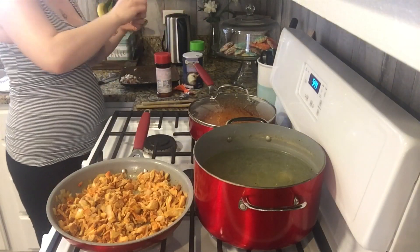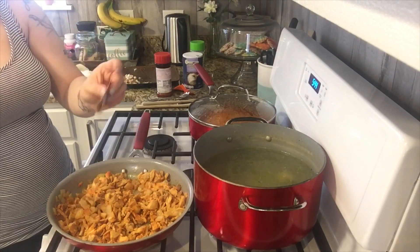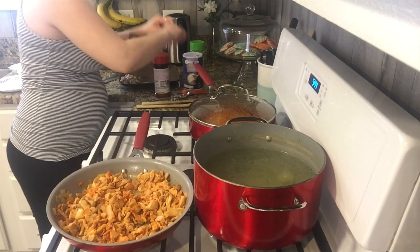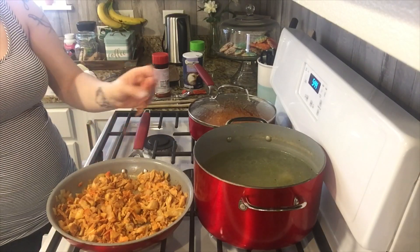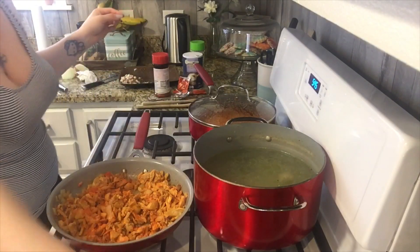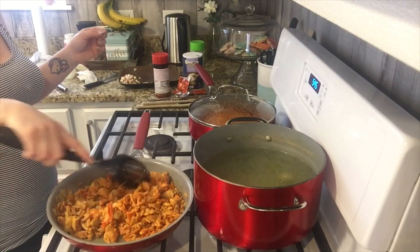Okay, so here I am adding some more seasoning. Taste it to see if it's to your liking — I like a lot of flavor, but everyone's different. So if you only want to add a little bit, add a little bit; if you like a lot of flavor, add some more. It's totally up to you.